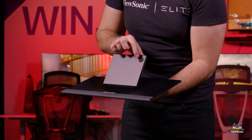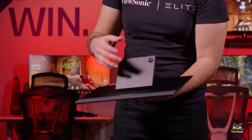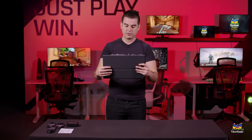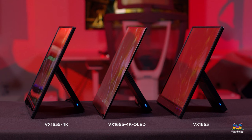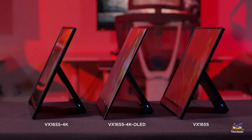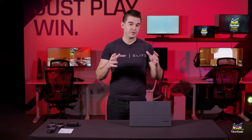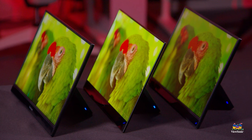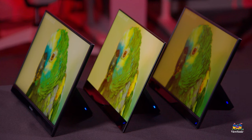On the back, there is a little joystick that allows you to control the menu of the monitor in case you want to change any of the settings. So it's a very simple two-piece design. We share this design across all of our portable monitors in this VX1655 lineup. This is our flagship 4K OLED model, but there are also two other LCD models, and they share the same two-piece easel design with everything connected in the base.